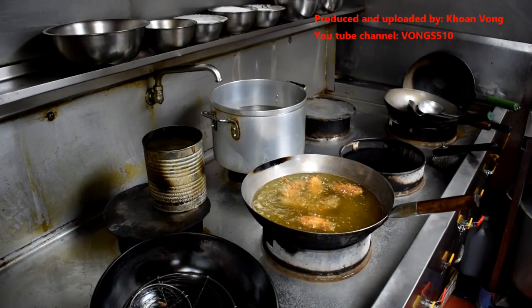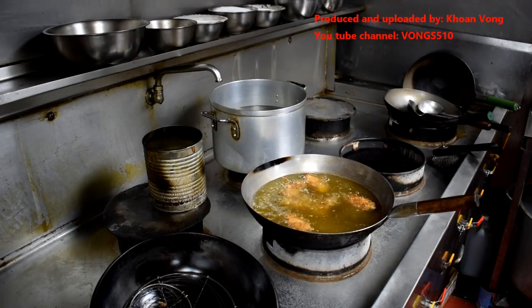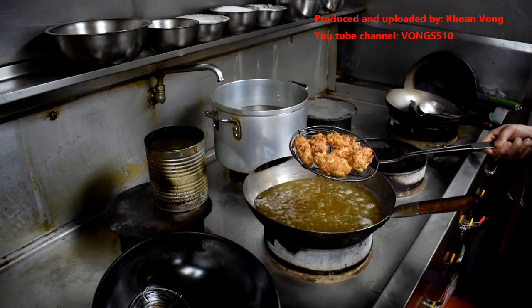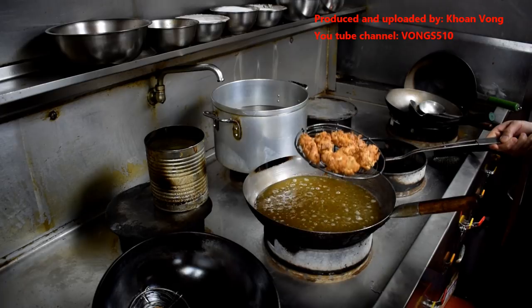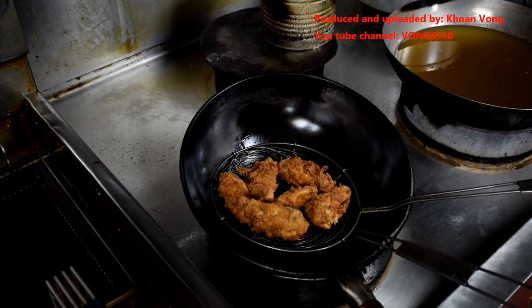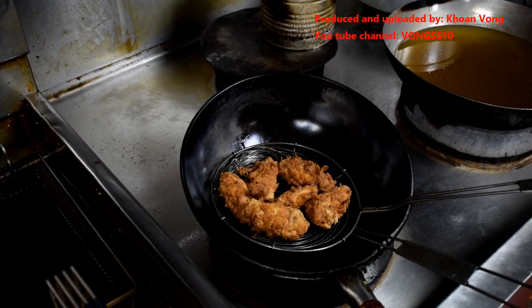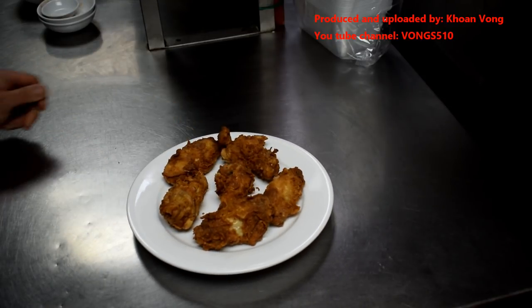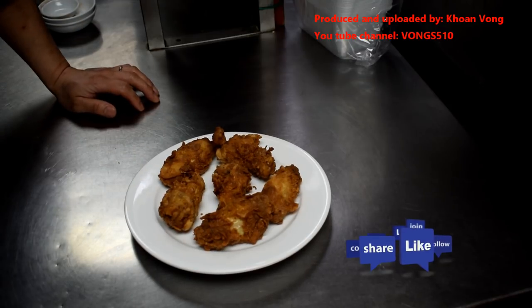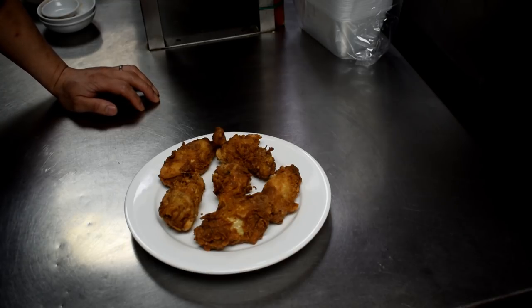I'm going to turn the heat up so they're ready in a bit. It looks done, so I'm going to take it out and have a try. This looks good, it smells really good — wow, it smells really good! Here you go guys, this looks really nice. This is my KFC — Kwan's fried chicken wings. It's the first of my several chicken wings videos. I hope you guys try it at home and let me know.